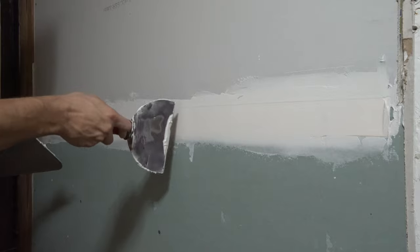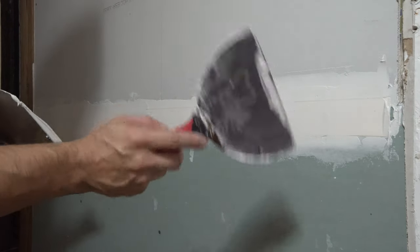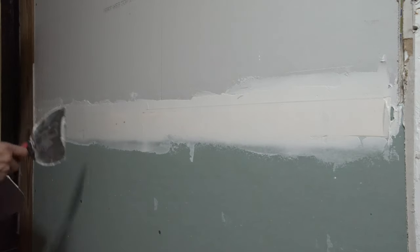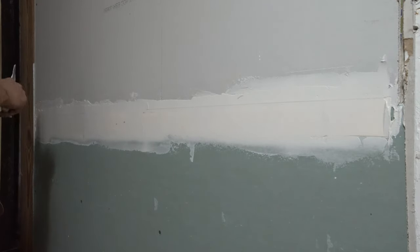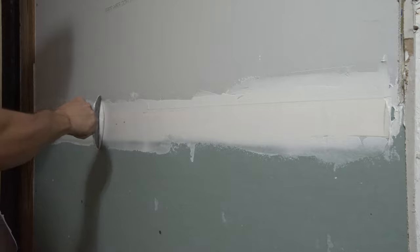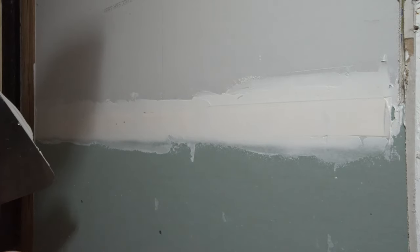If you press too hard into the wall against your mud, it's going to press too much mud out, and your tape will have high spots and bubbles underneath. Bubbles aren't the worst thing in the world — if it happens, you'll just have to go back, cut the tape, and get that out. So we're just about done here with this first coat.